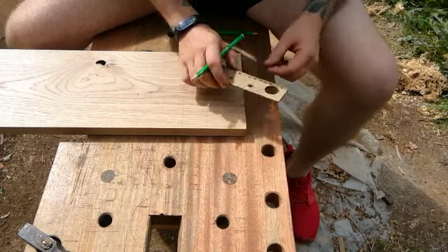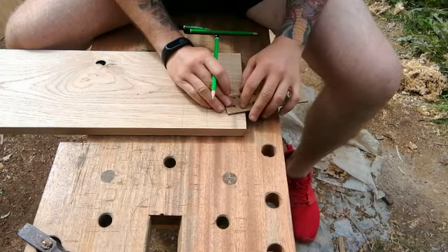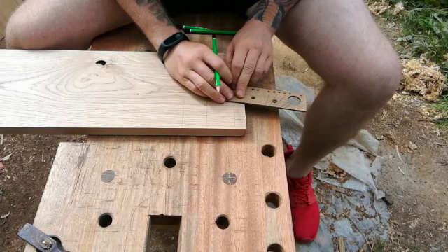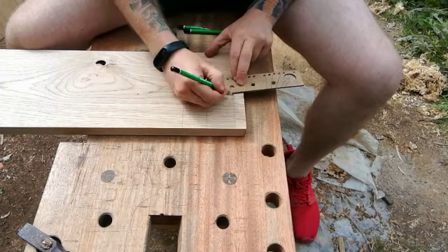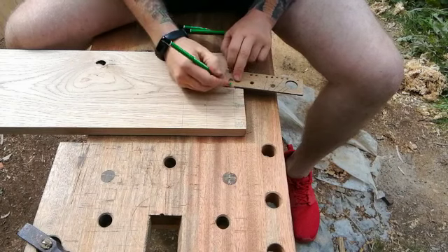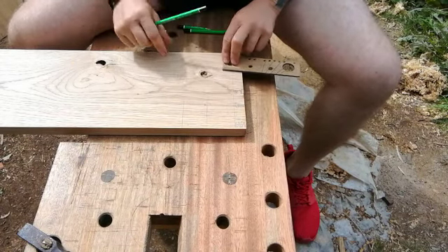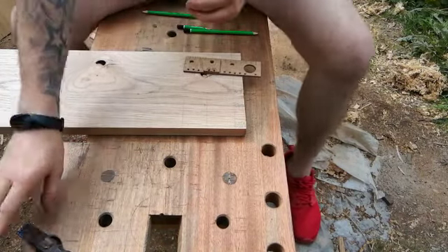Then we have a dovetail template. Then we have a simple compass.